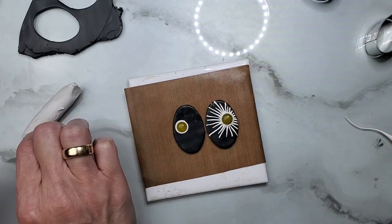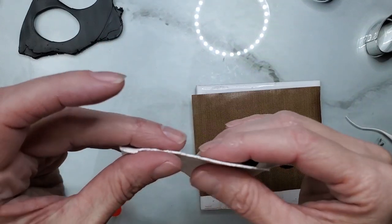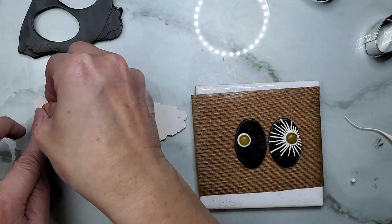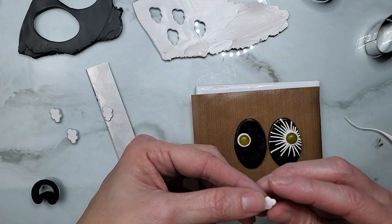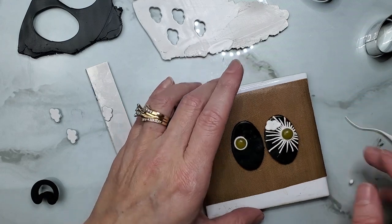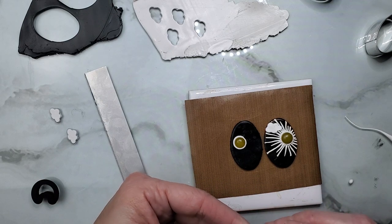My next step is I want to make little clouds. I actually have a little cloud cutter and I'm going to use that to make it a little bit easier. I'm taking my white clay rolled out on my third thickest setting and I have a little cloud cutter — I'm just going to cut out a couple of those. I'm going to soften up the edges so they're not so rough looking, then place one up here and my other one I'm only going to put part of it there.